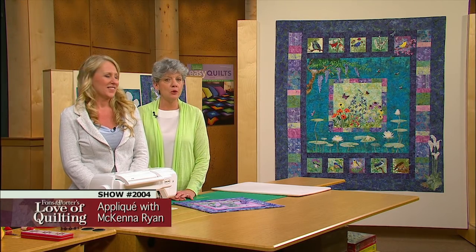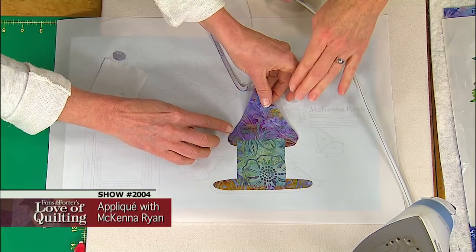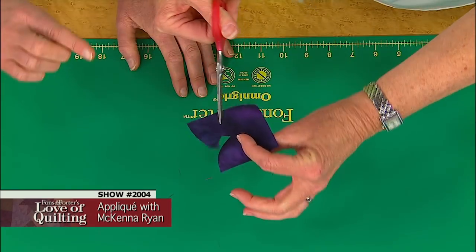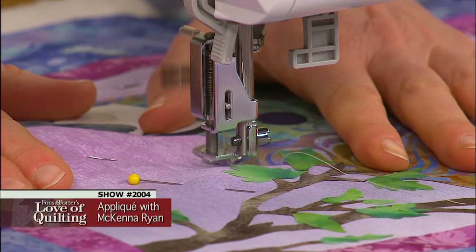Beautiful pictorial appliqué is far more accessible than you might think. On today's program you will learn how to do quick and easy fusible appliqué the McKenna Ryan way, how to make 3D elements to add to an appliqué project, and how to finish an appliqué project with simple free motion stitching.